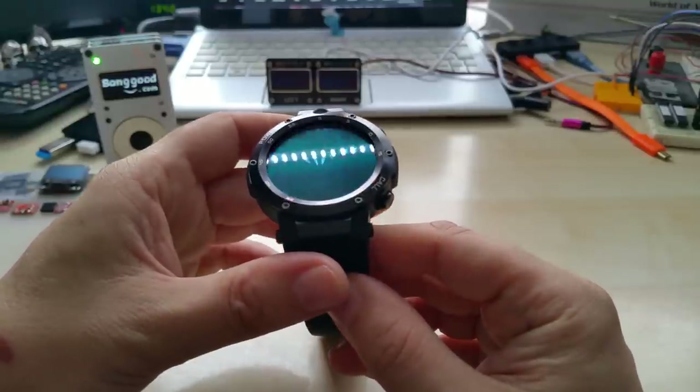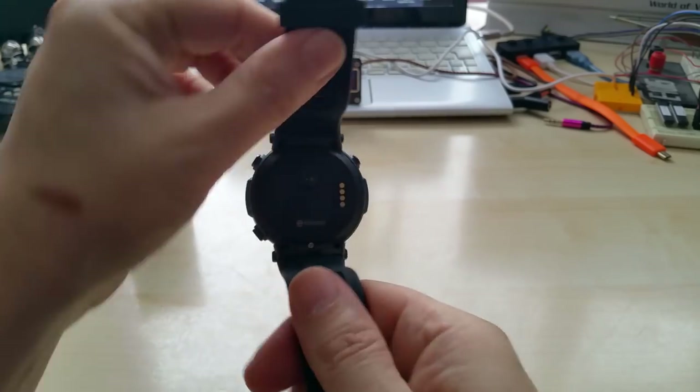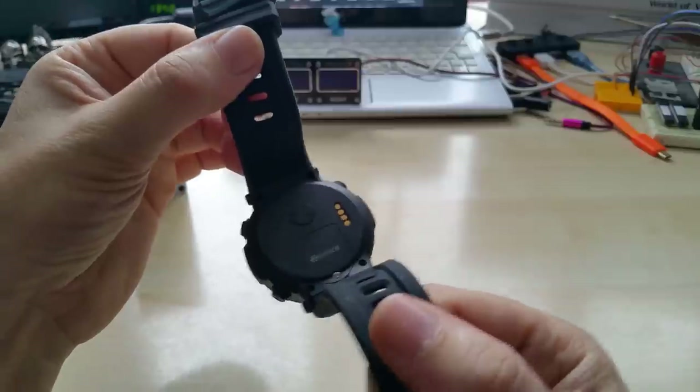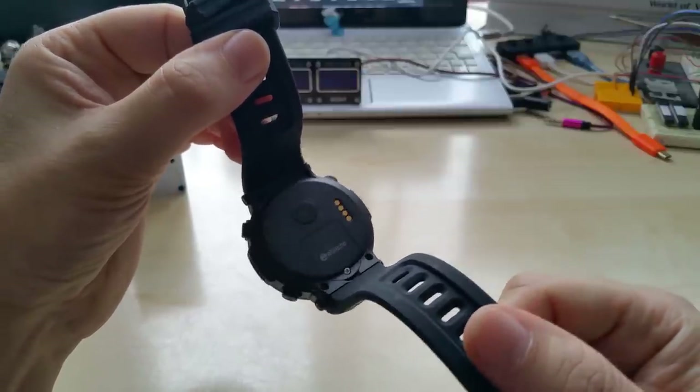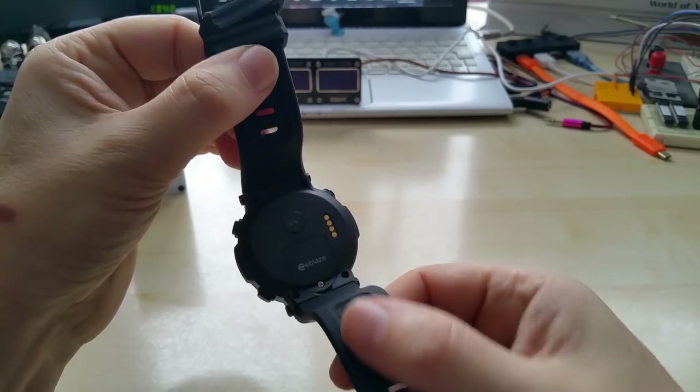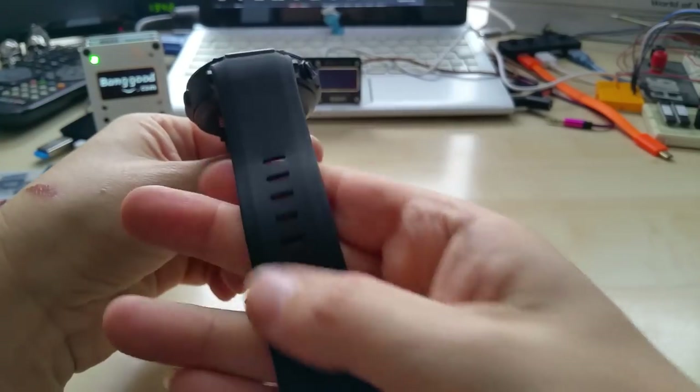I might get a screen protector for it. And here you can see the back with the SIM card slot and the pulse meter sensor. This just feels so nice.